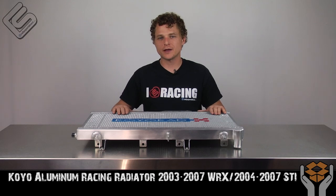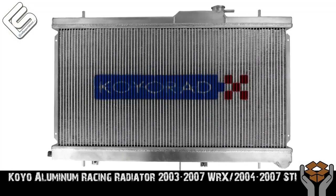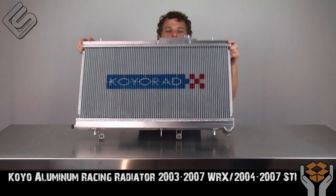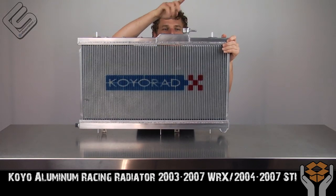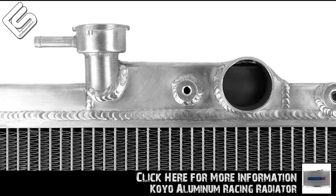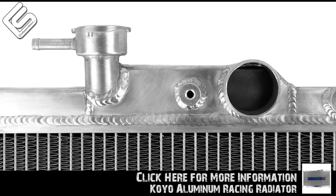Hey guys, Rick at Rally Sport Direct here bringing you another episode of What's in the Box. Today we've got the Koyo aluminum radiator specific for the 03-07 WRX and STI. Now the reason this will not work on the 2002 WRX is the 2002 WRX does not have a radiator cap right here. So if your WRX does have a radiator cap on the radiator itself, you can use this radiator.